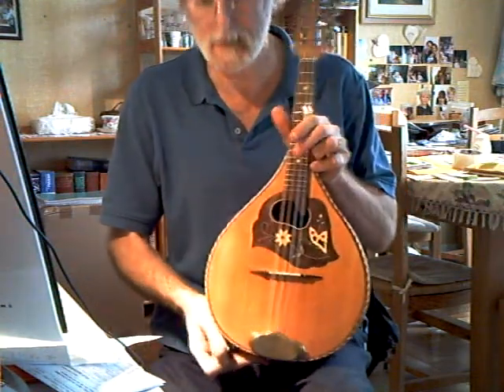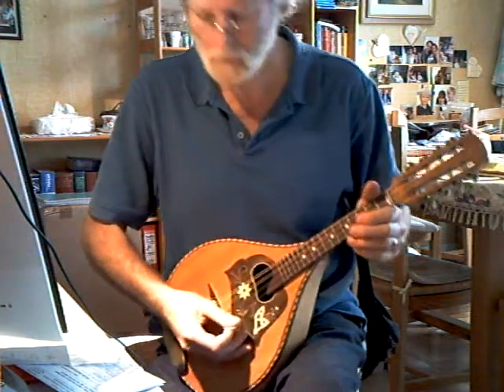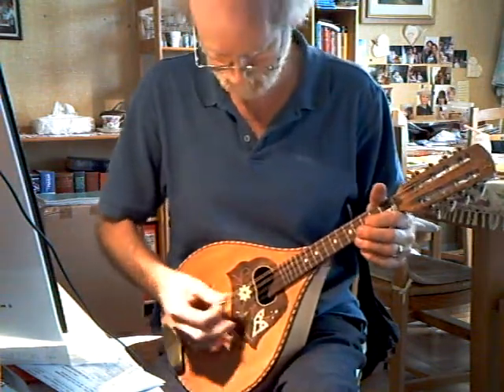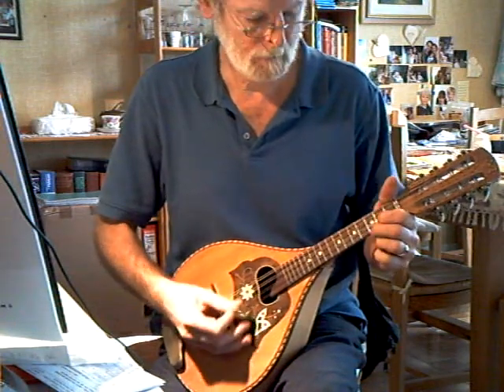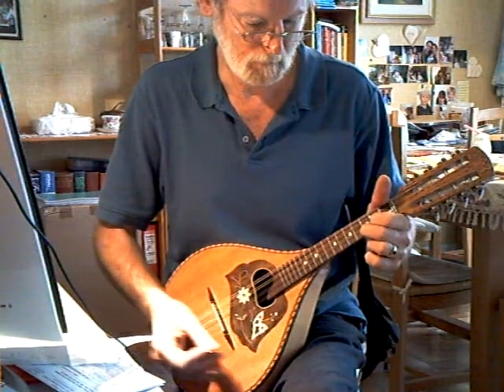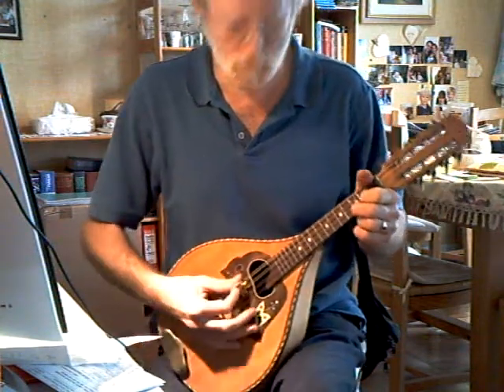The bridge is very slightly angled. The sound is nice and round, ringing. The volume is not tremendous but...